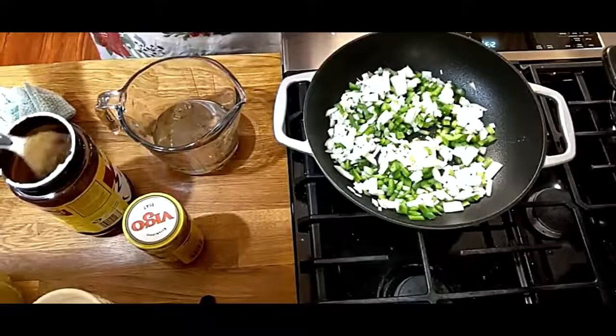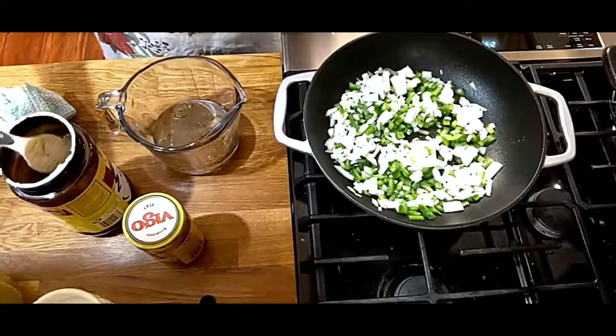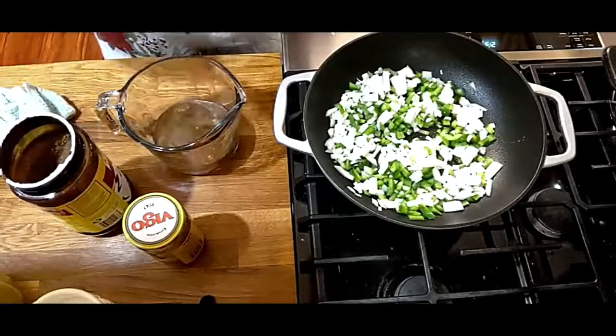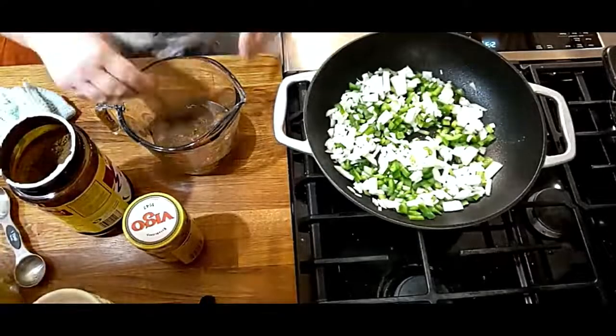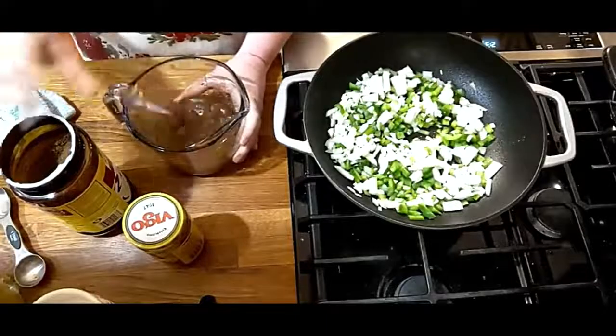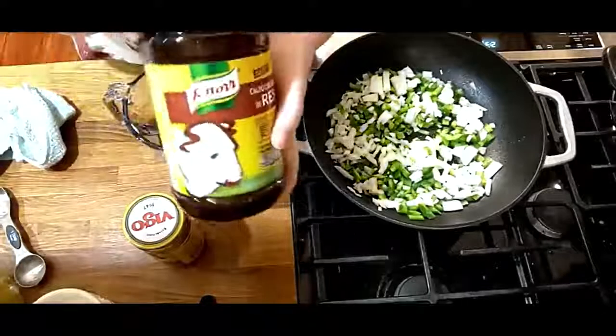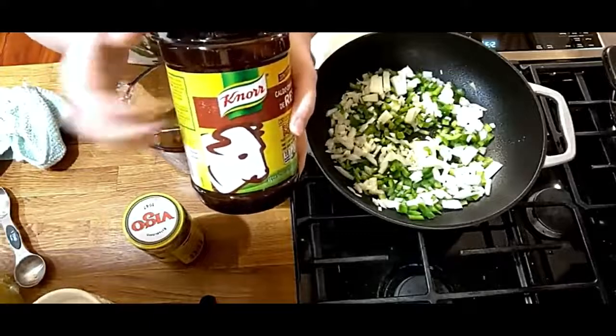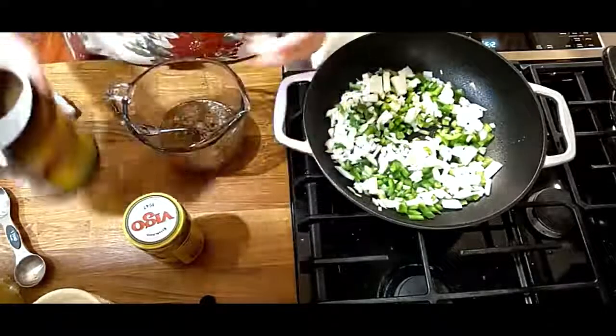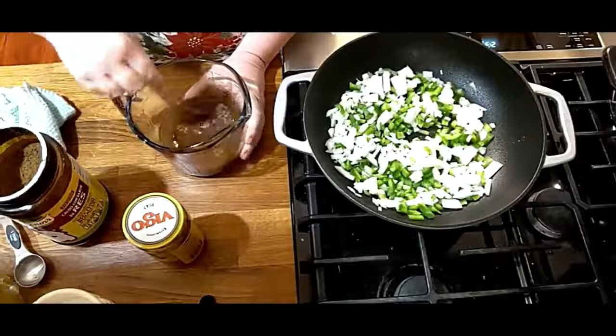I learned how to make Mexican rice today — I watched a video of a lady making authentic Mexican rice and I'm going to make some, it looks so good. She uses the same Knorr bouillon I do, but chicken for rice. When you do spaghetti with beef, you want to use beef bouillon. So we're going to mix that in there.